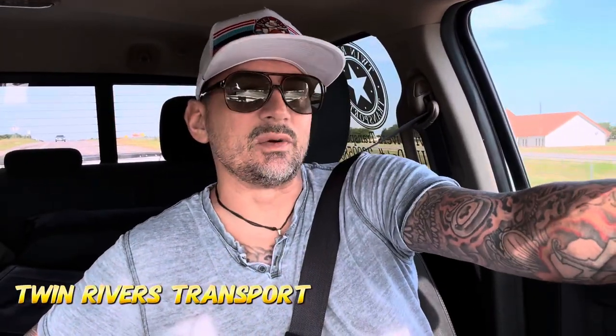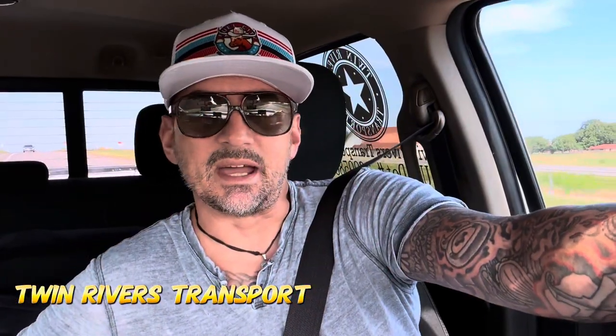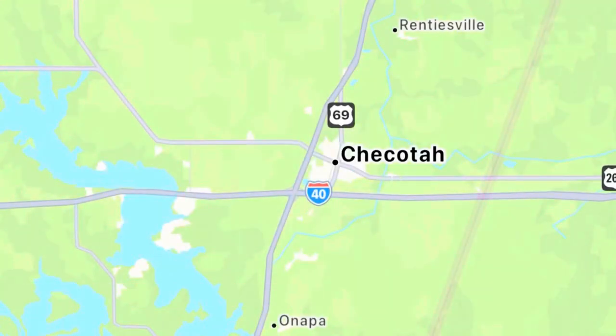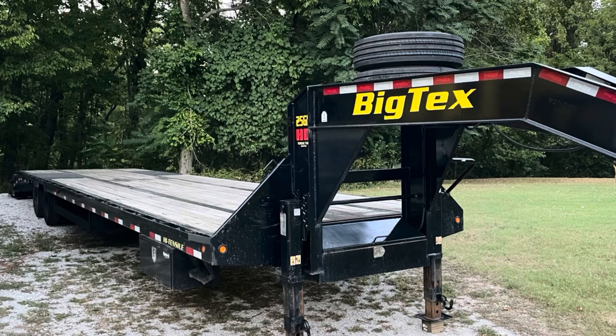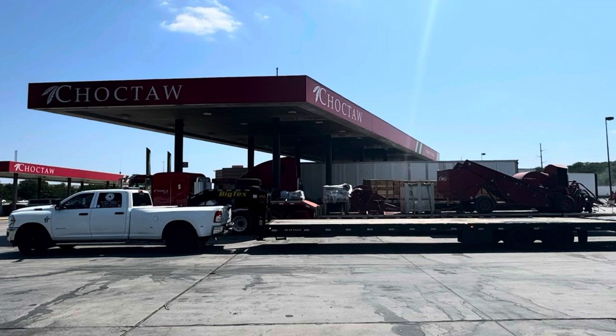So what am I doing today? I am headed to Oklahoma. I'm going to buy another trailer. This guy lives out of Arkansas. He's got a 2022 BigTex, low profile, disc brakes, 12k axles and air ride, mega ramps.